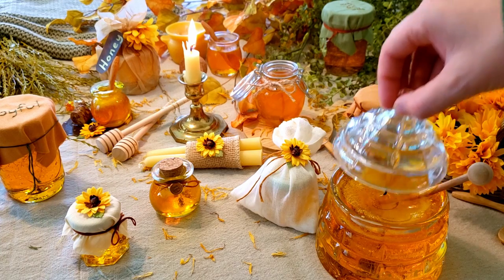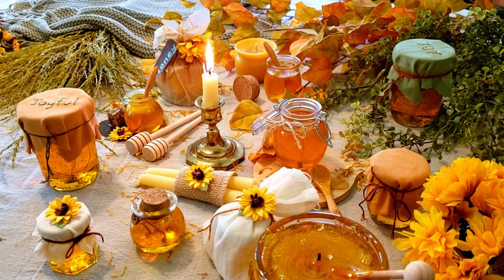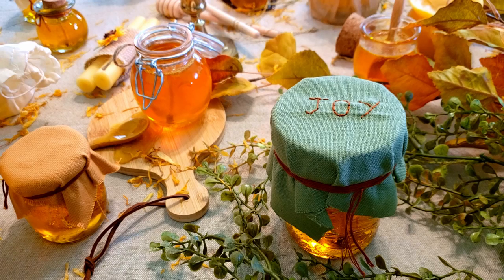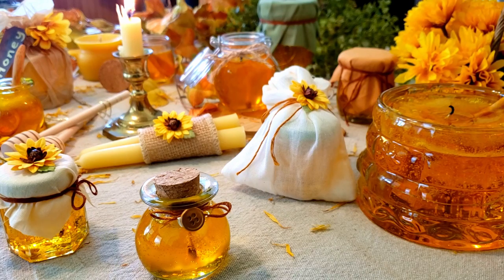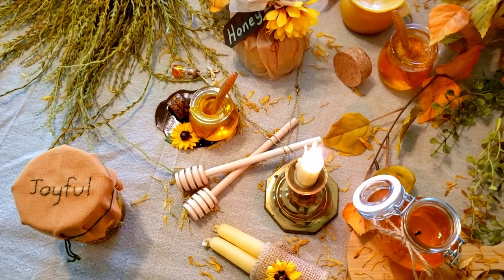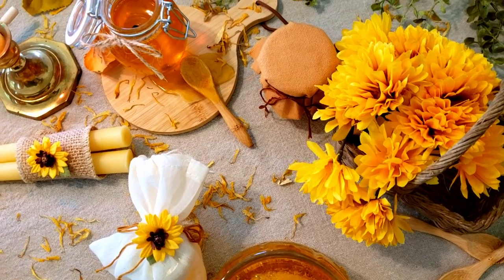I think these would make great party favors, great gifts, and great decorations. I know a lot of people really enjoy decorating tiered trays, and for those you need a lot of miniature items, so I think these would be perfect — you can make little mini honey jars and have a summer-themed tiered tray with beehives, honey jars, and flowers. Or you could go the autumn route and have a fall tiered tray with honey, leaves, and warm colors. The possibilities are just endless.